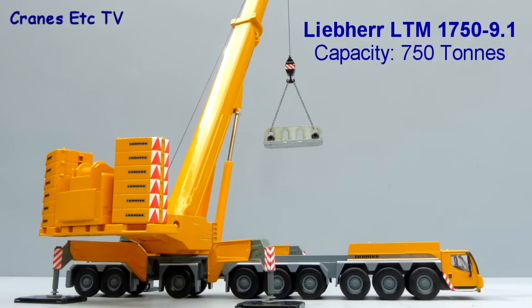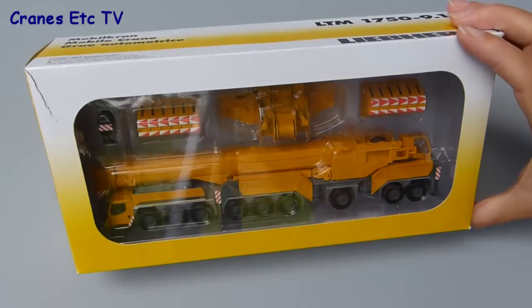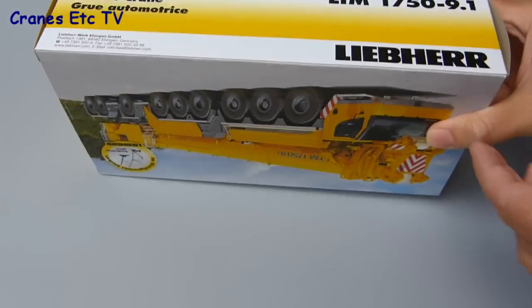The Liebherr LTM 1750 is a large 9-axle mobile crane that can lift a maximum of 750 tons. To celebrate the launch of the real crane, Liebherr commissioned this 1:87 scale model from WSI.